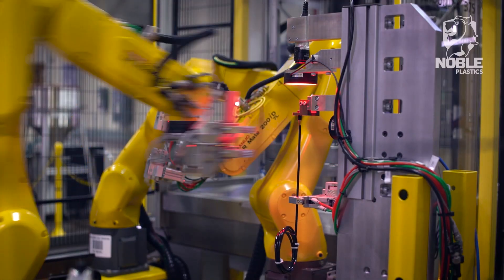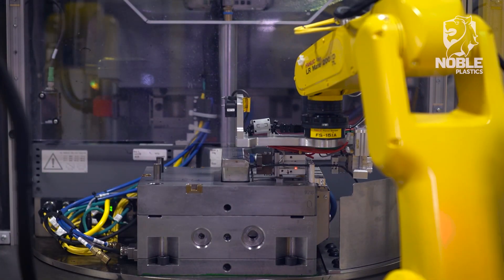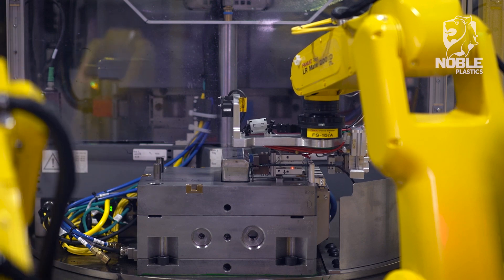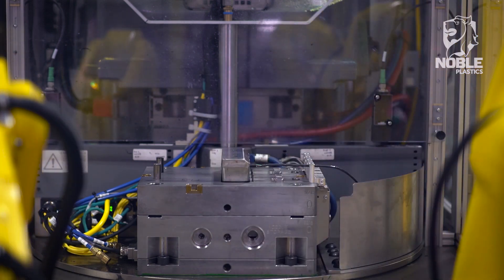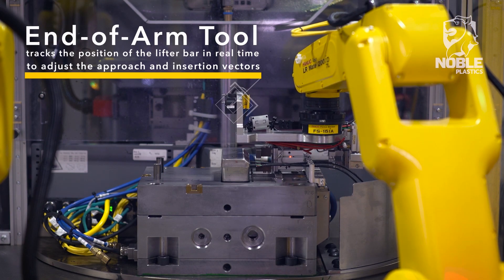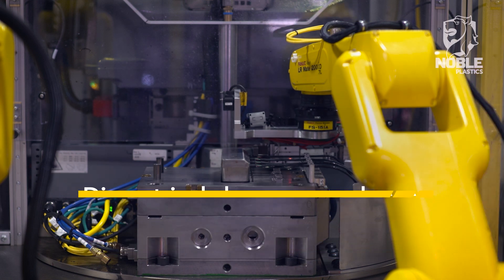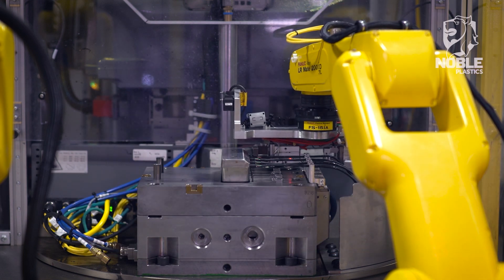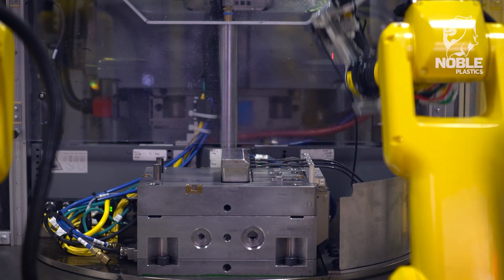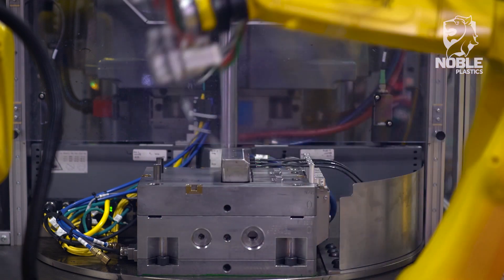Robot two removes the prepared substrate from the incoming inspection fixture using offset data from the IR vision system and moves to insert the substrate into the injection mold. A lifter bar with the substrate insertion cavity is raised above the mold for access, and the robot tracks the position of the lifter bar in real time to adjust the approach and insertion vectors. The robot uses force sensing to guide insertion with diametrical clearances as low as two thousandths of an inch. Each substrate insertion must meet minimum and maximum force criteria as well as a specified insertion depth window. Substrates that do not successfully insert after a set number of attempts are placed in a reject bin, and the process continues until all four mold cavities are filled.